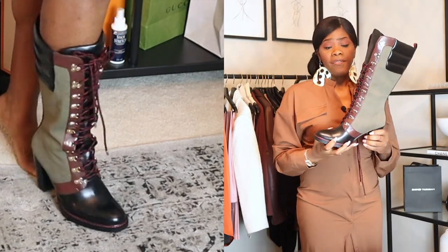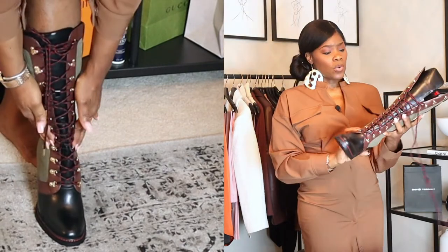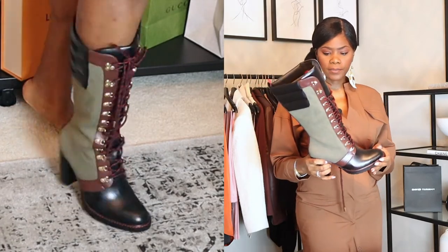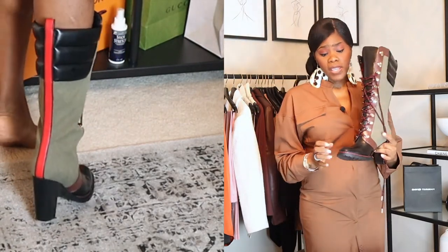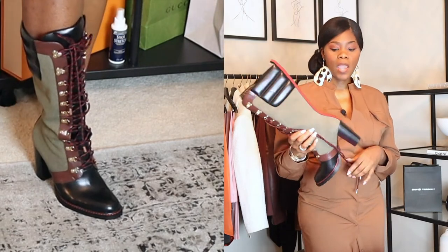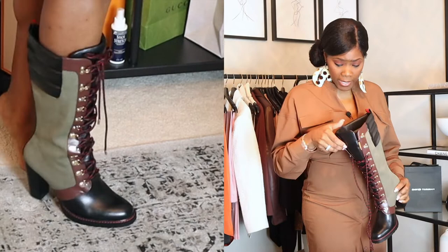They fit fine, the heel is perfect — it's not too high. These are bad, guys, like super super bad. I just wanted to jump on here and show you guys these quickly. I have wide feet and I don't have an issue with them. Some of her other heels are really high, but these are about 100 millimeters, which I think is four inches.